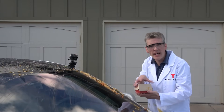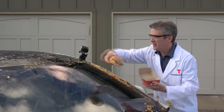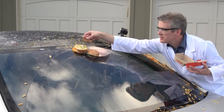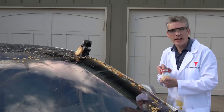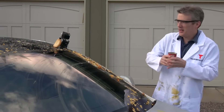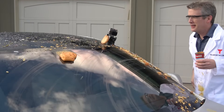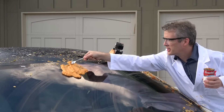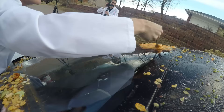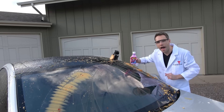Two all-beef patties, sauce, lettuce, cheese, pickles, onions on a sesame seed bun. Campbell's Fiesta Nacho Cheese Soup — oh, that's odd, that's odd, how come? Pepto-Bismol Max.